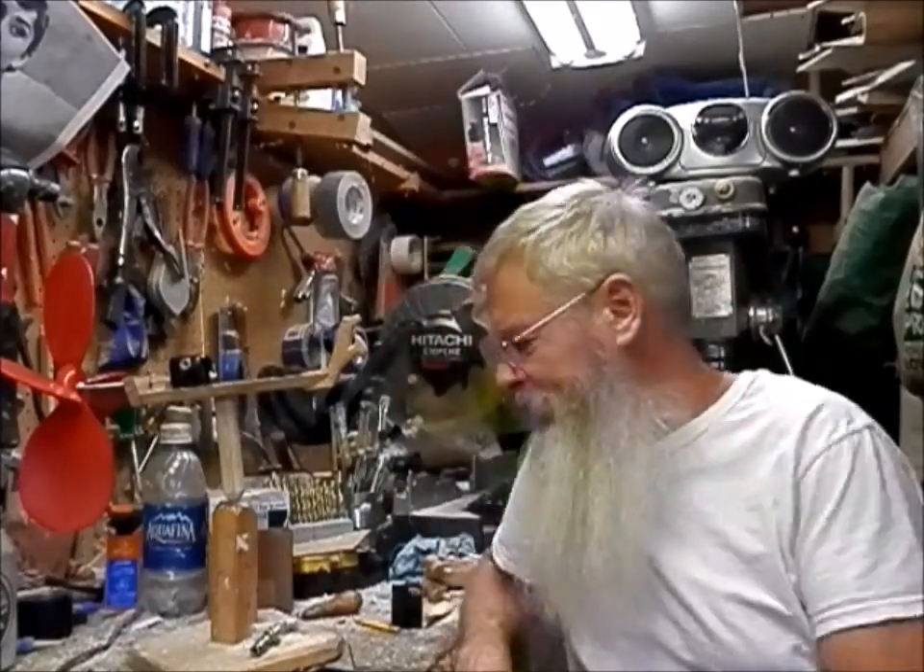Hey there, it's old Stud Walker out in the shop. I got a little bit of an update on making these gearboxes. It's kind of funny — they always say when you make a mistake it's an opportunity for learning. A couple days ago I made a mistake and I think I figured out a better way to make these gearboxes.